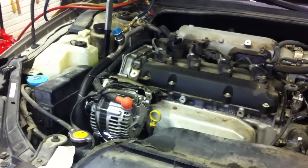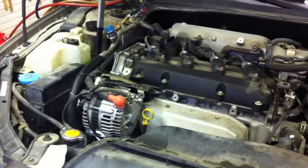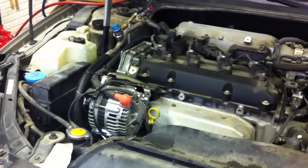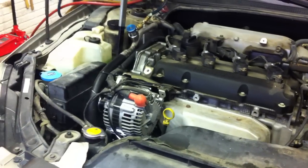I'm working on a 2005 Nissan Altima with a 2.5 liter four-cylinder engine and I'm going to show you how to replace the serpentine belt tensioner.